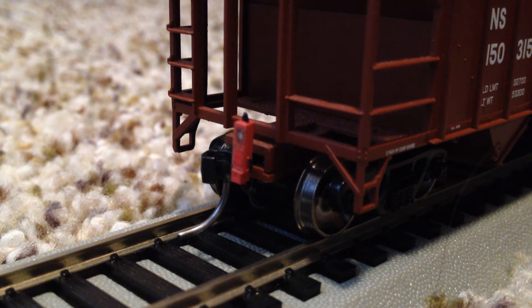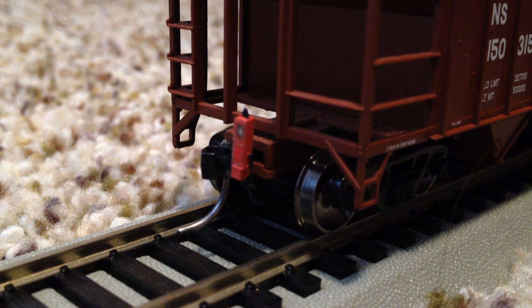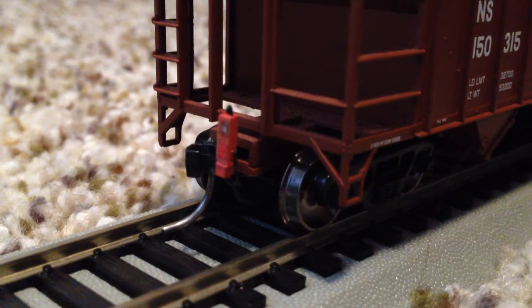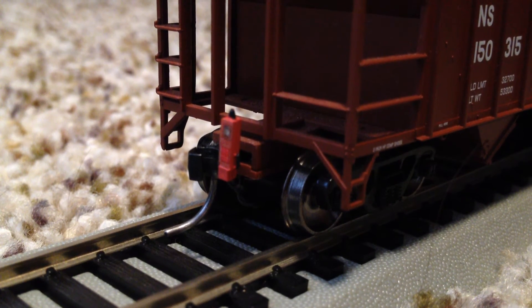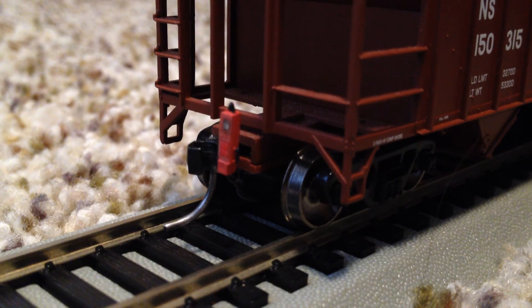It's an end of train device. It goes on the back of your freight train, and in real life it would measure air pressure, but here it's just a pretty accessory that blinks just like a real end of train device does. This thing is attached to the coupler of the rear car of my train, and underneath the rear truck of the car is a circuit board, which attaches to the wheels and allows the track power to power the end of train device and make it flash.